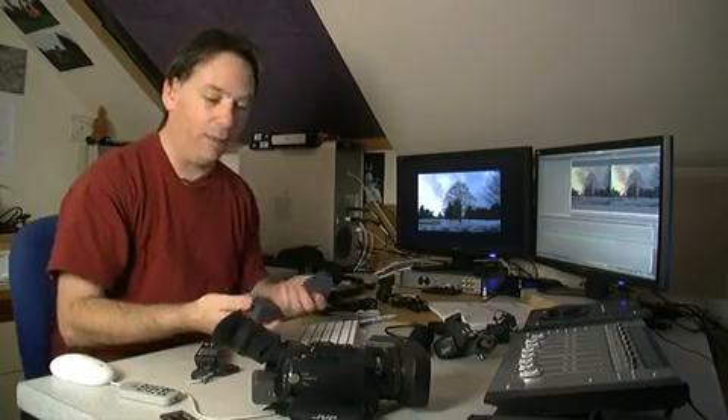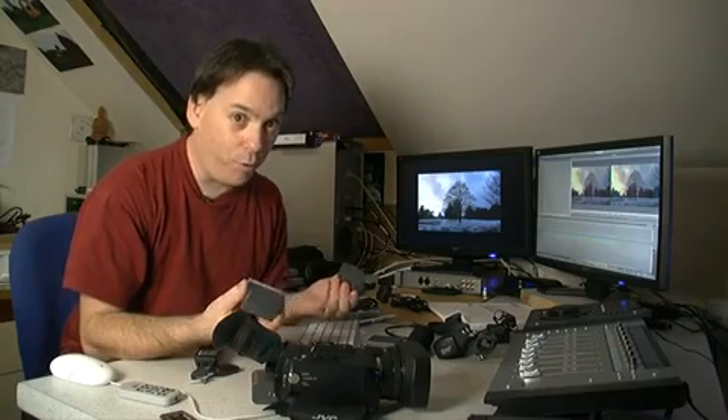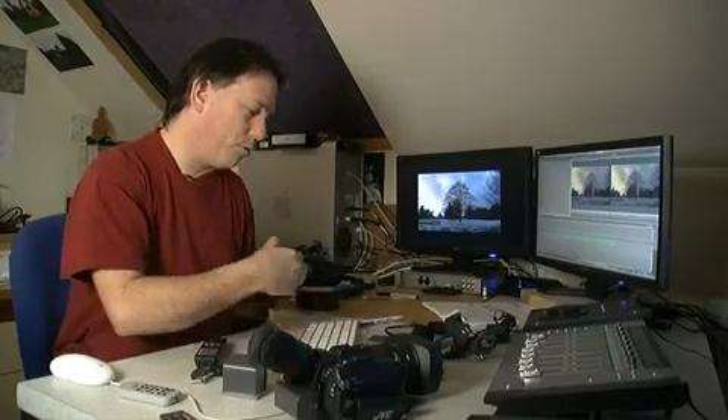To begin with there are a couple of things to run through. First of all, let's look at the accessories. You'll need some batteries — you get one with the camera but you'll probably want to buy a few more. I've got two extra batteries here in addition to the battery on the back of the camera. You also get an AV cable, a component cable, and a power cord which plugs into the charger.